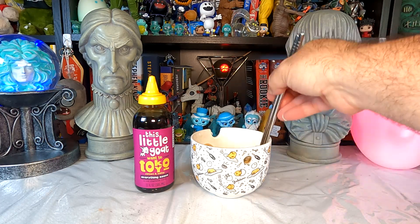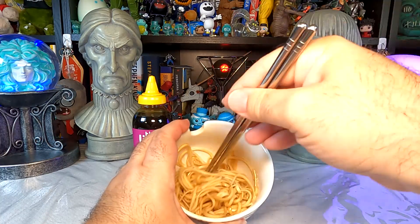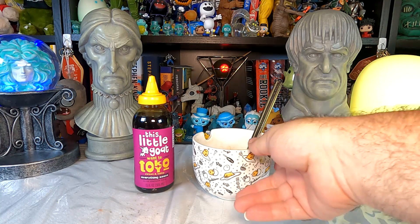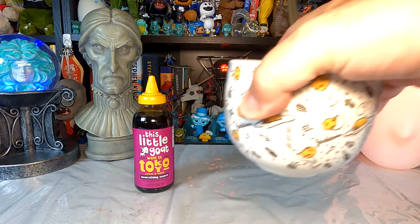It does seem to be sticking to the noodles really well — there's no puddling at the bottom, so it coats the noodles nicely. It's a little thicker than I initially thought, but not honey-thick or even like some teriyaki sauces that are practically a gel. It's thinner than that but thicker than plain soy sauce alone. I quite like it. So I'm now going to go finish my lunch. I hope you found this all interesting or entertaining — if you did, give the video a like, subscribe to the channel. Thank you for watching and I'll see you in the next video.